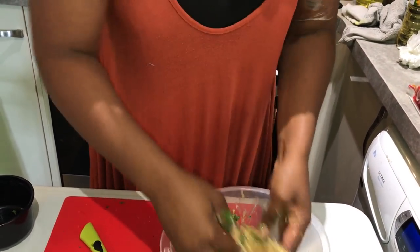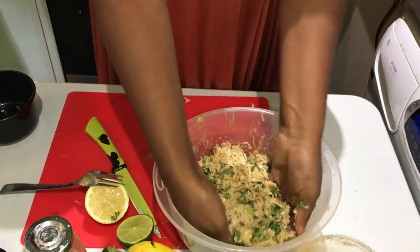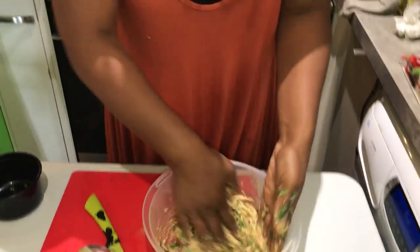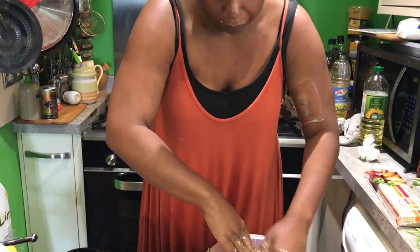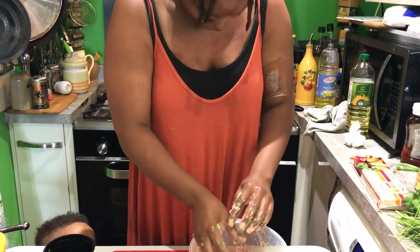All of these crab cakes will be for Katrina and me. We're not sharing this. Now, I know there's going to be quite a few of you watching this for the first time seeing Kat, and you're going to be wondering what the heck she's got on her arm.